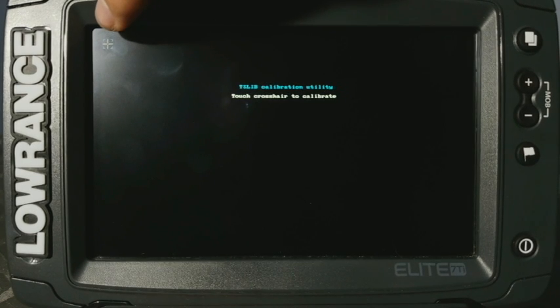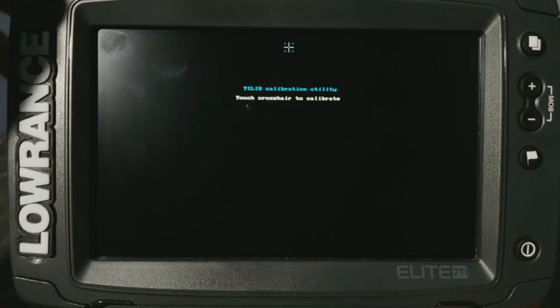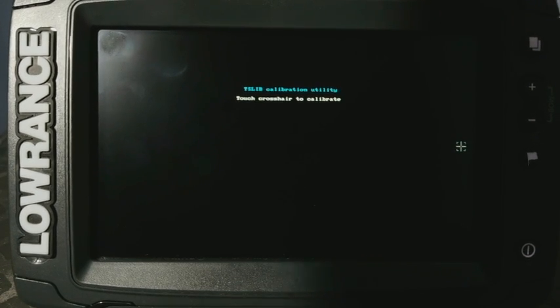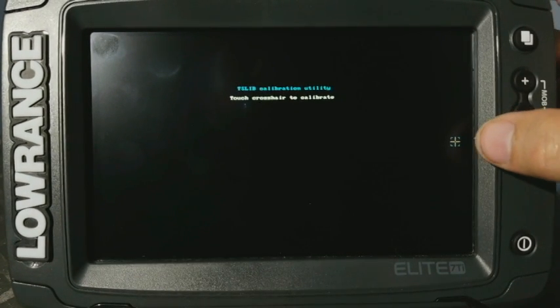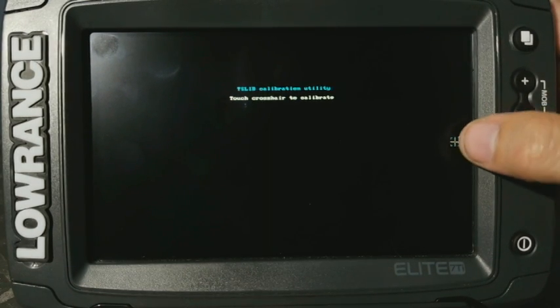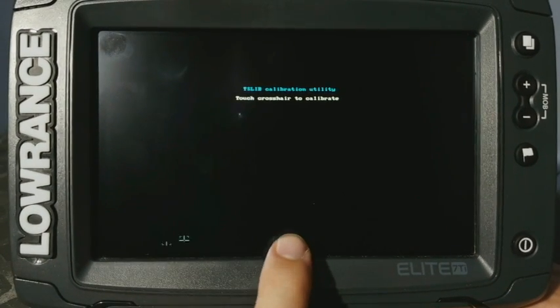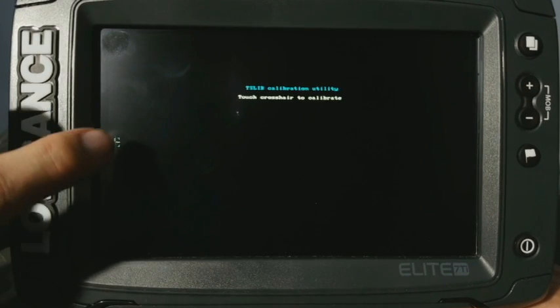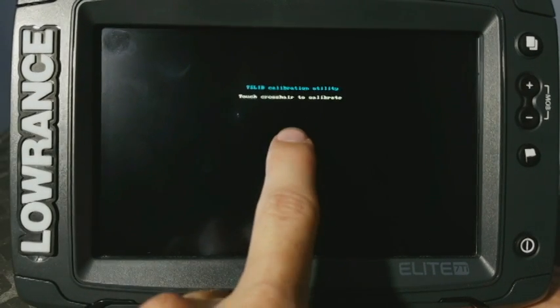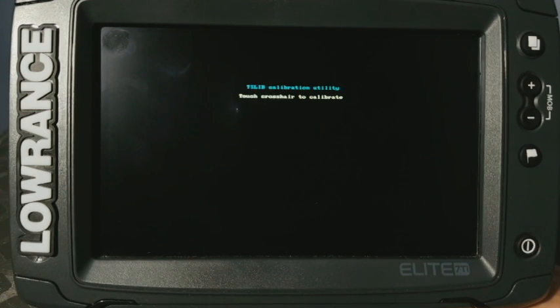So now you see it. You're going to see a little crosshair up here. What you're going to want to do is touch the little crosshair. Now it's going to jump around on the screen and move all around. What you're going to want to do is touch it as accurately as possible, because you're calibrating where the touches actually are on the screen itself. And then one more time in the middle here. Then you're going to see the crosshairs go away and just let it sit for a second, as it's recalibrating itself on the back end.